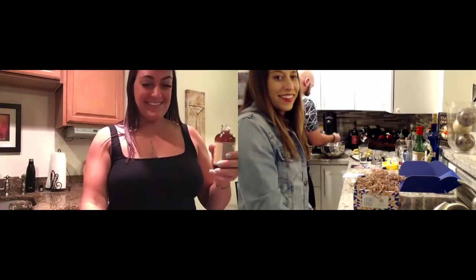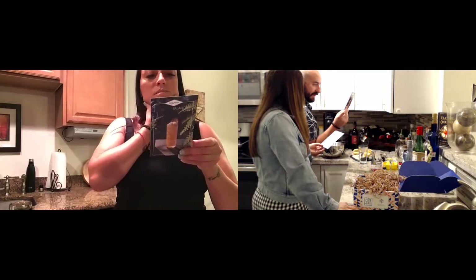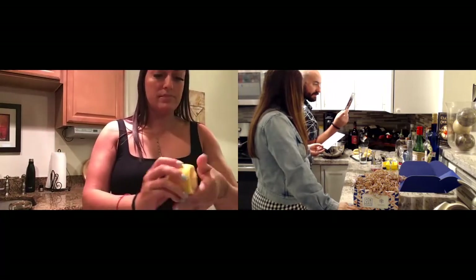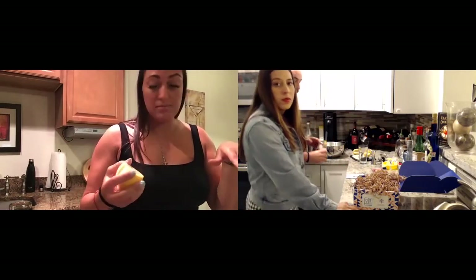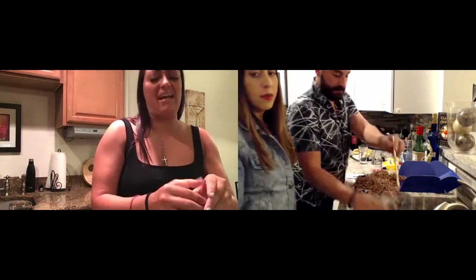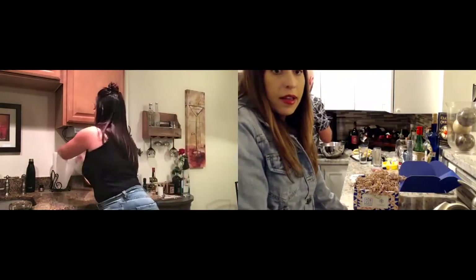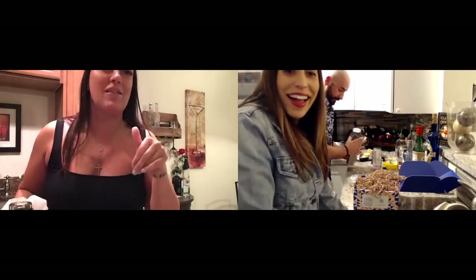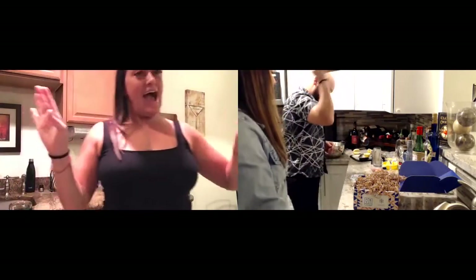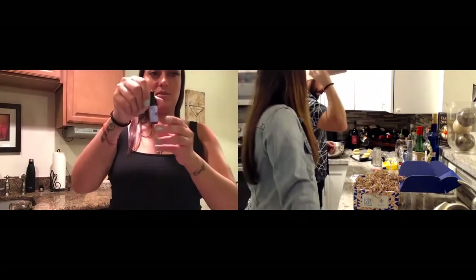Shake for five seconds, strain and pour into a Collins glass, add lemon juice. I'm just squeezing the lemon in because I'm not really measuring — I'm just going for it. I'm just squirting the lemon however it goes. And then two drops of bitters from the cute little dropper.